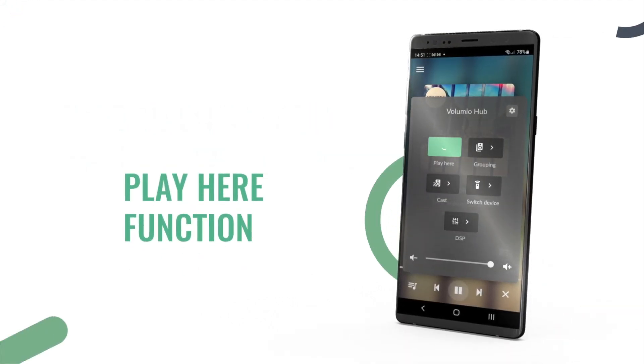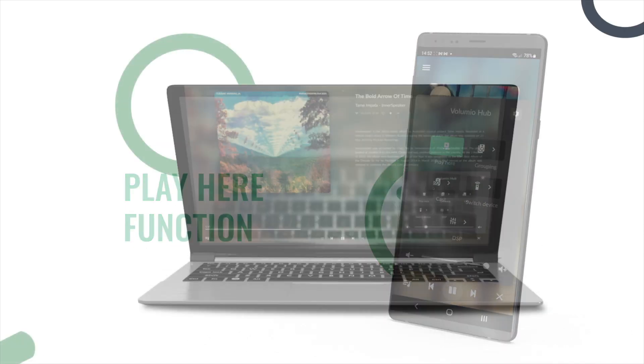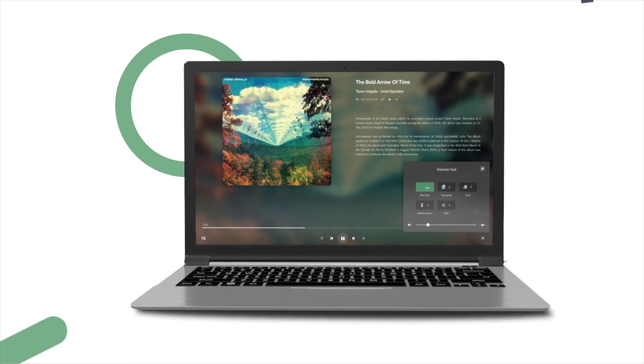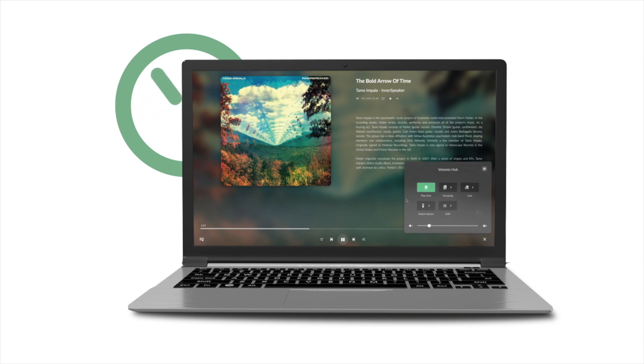The Play Here functionality allows you to reroute the audio, for example away from your main gear, to the browser, so you can listen to Volumio even when you are out in the garden or you are working.